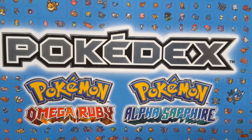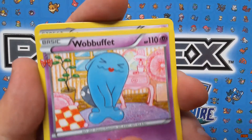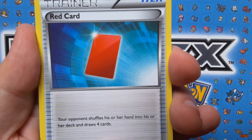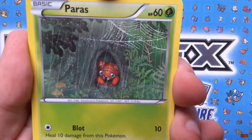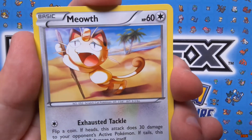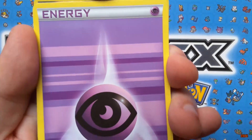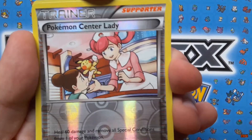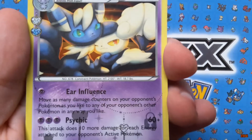Ladies and gentlemen, we have a Smoochum, a Wobbuffet, a Haunter with Gothic Fear — that's a trainer card, good try. There's the saddest looking Paras I have ever seen. We have Tangela again — I think we got him earlier. We have Meowth again. There's a Psychic Energy — my brain has totally been fried. A Pokémon Center Lady reverse holo — that's nice, there's a little Pikachu dolly with an ice cream.